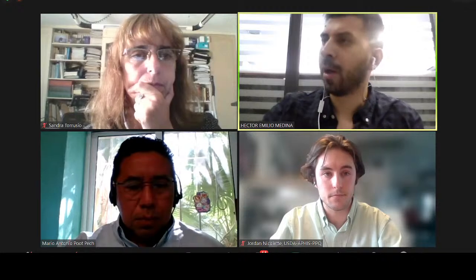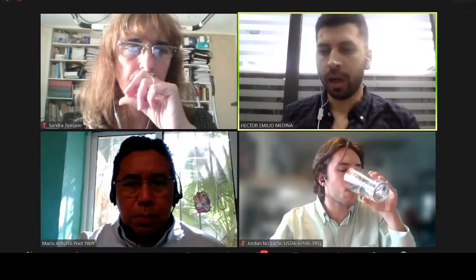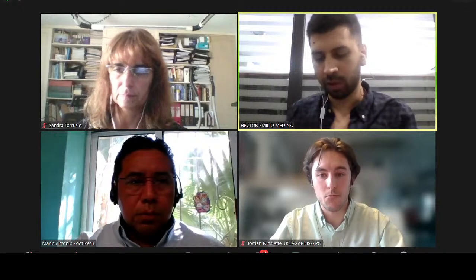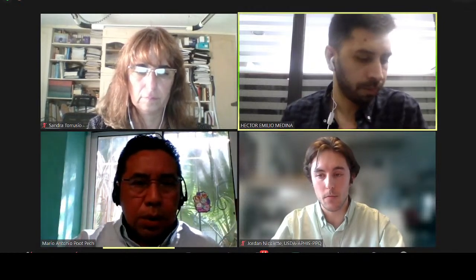Before going to the next presentation, I'm going to ask Mario regarding the link with this group. You have to have researchers and team who work in the field. Sometimes it is important to strengthen this link with the final objective of preventing and early detecting pests. The final objective is that growers are not affected by locust or grasshoppers. So how important is this link, Mario? How can we involve the growers so that the team is complete?